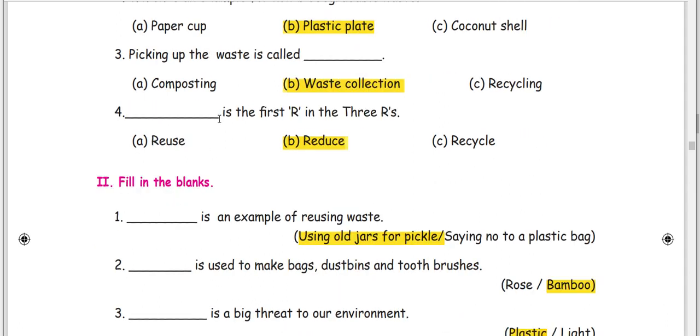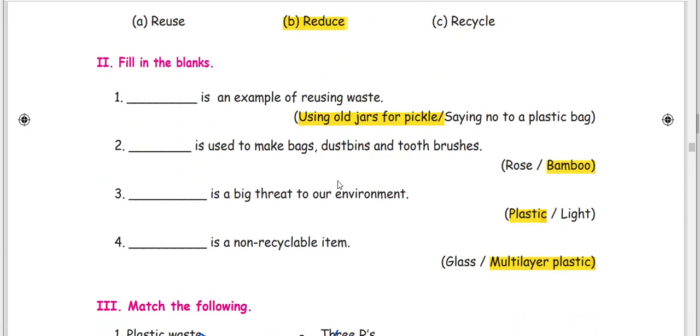What is the first R in the 3Rs? Reduce is the correct answer. Reduce, reuse and recycle.